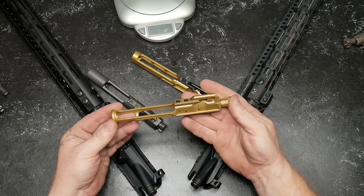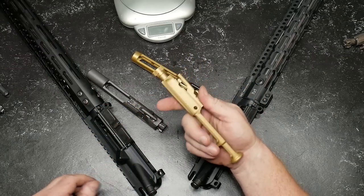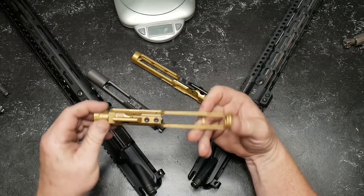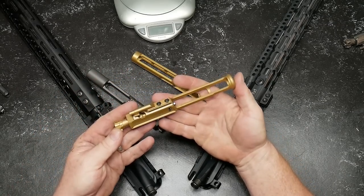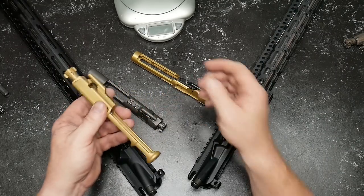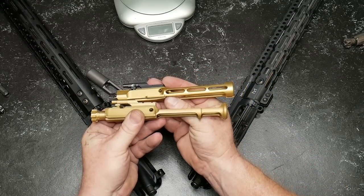A while back, I did a review on this guy right here. This is a midline. This is kind of similar — it has that titanium nitride finish, and this is the Brownells BCG. Now, why would I decide to go big or go home, especially if I have basically the same color? Well guys, look at the differences here. Not much of a difference.